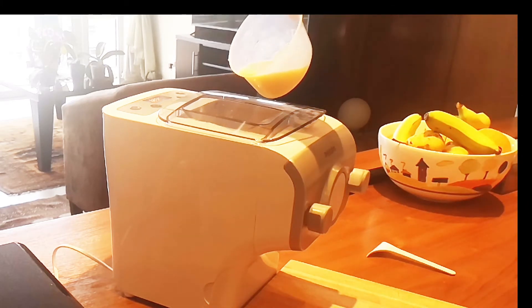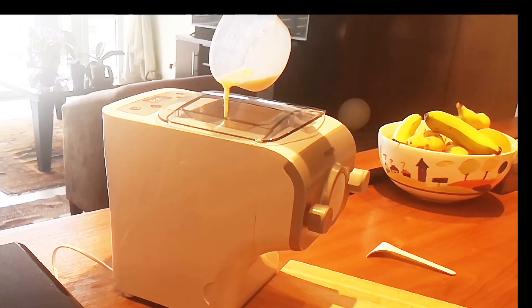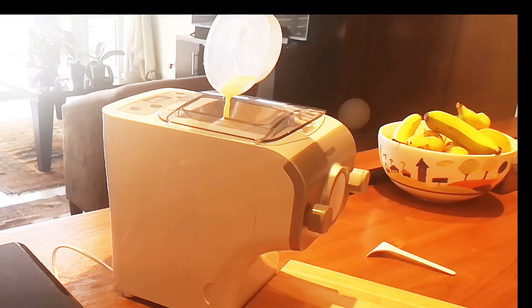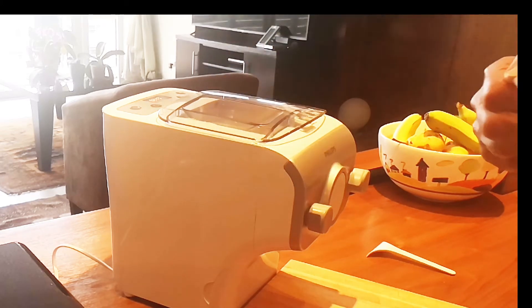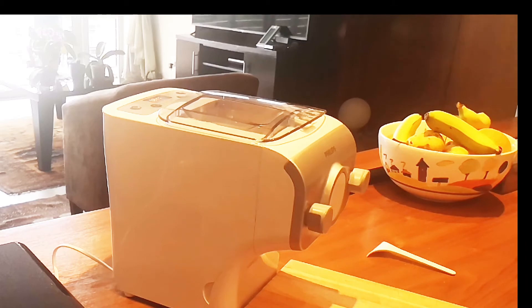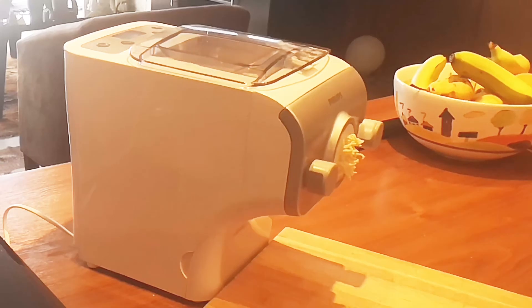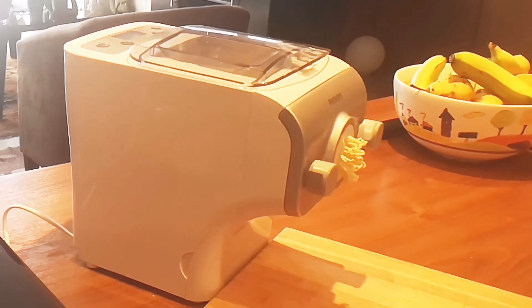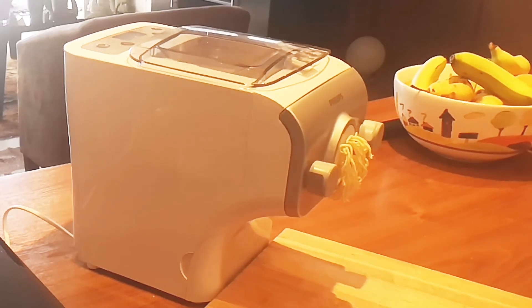Now we slowly add our egg and water into the little slot here on the side of the machine, and that will start mixing up with the flour to give us the crumbly mix as I mentioned before. The machine is going to stop and then it's going to start extruding the pasta — and here we go, you can see it coming out of the spout.